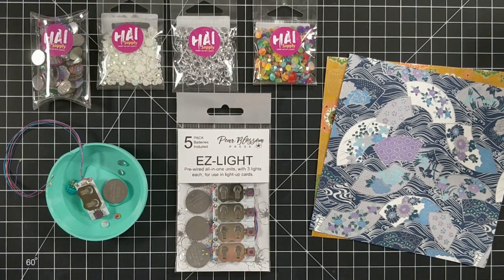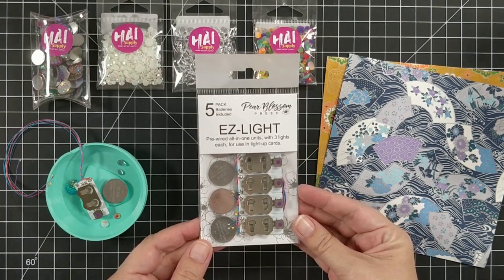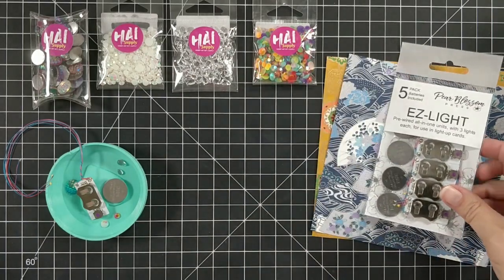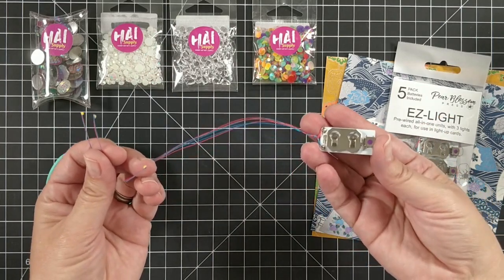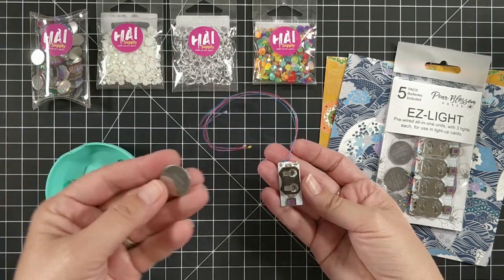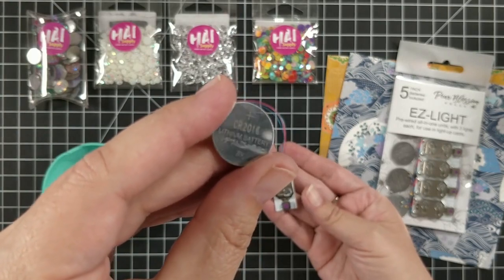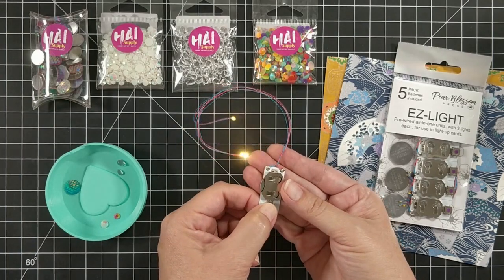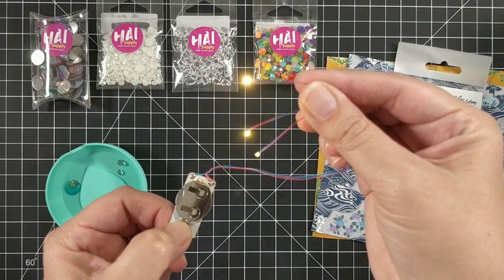The first thing I want to show you is how the easy lights work. Now this is a 5-pack. They come in 2, 3, 5, or even 20 packs. You snap them apart — they come with the batteries. When you snap them apart, you have basically this little unit and 3 wires with yellow dots at the end. Those are the lights. There is a little plus sign on the positive side — that's the top. You slide it in and then you press the button, and we've got 3 little lights that light up.